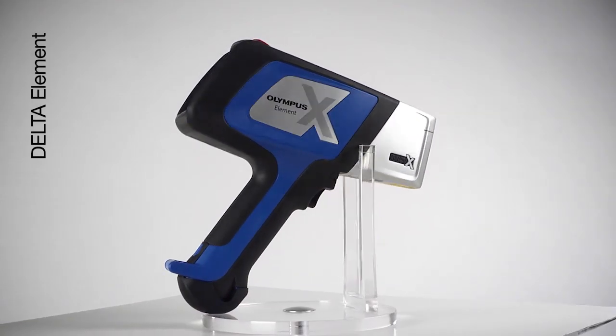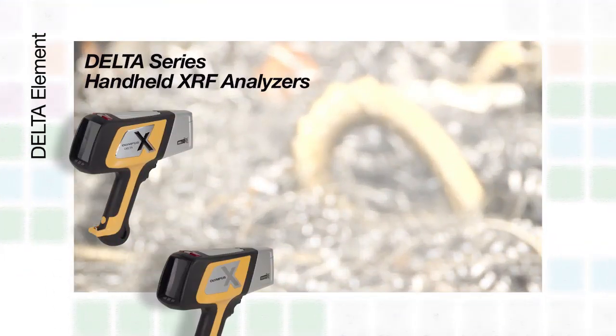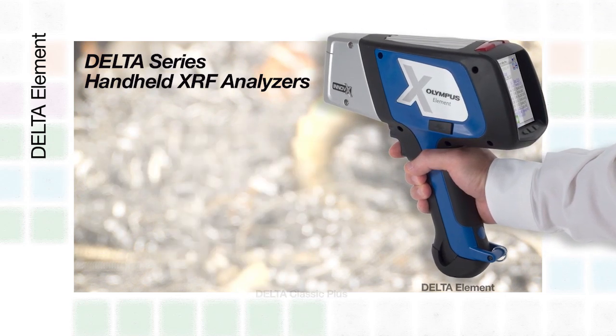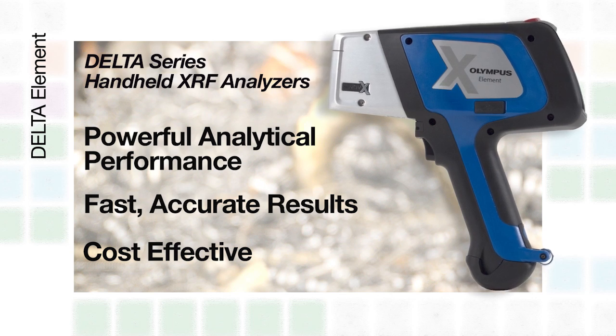This video will introduce you to the Olympus Delta Element, the newest and most affordable addition to the Delta family of handheld XRF analyzers. The Delta Element offers powerful analytical performance for fast, accurate results in a cost-effective handheld XRF analyzer.